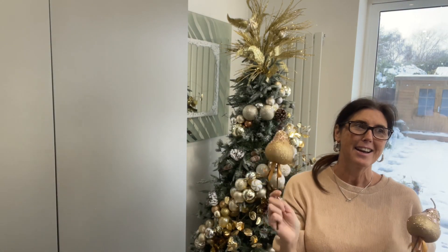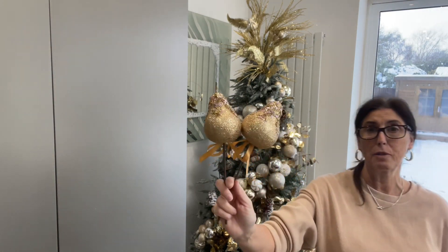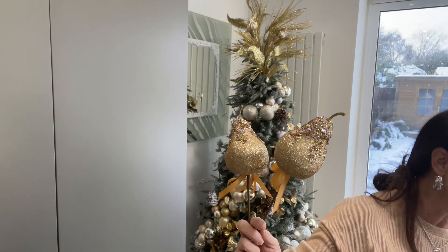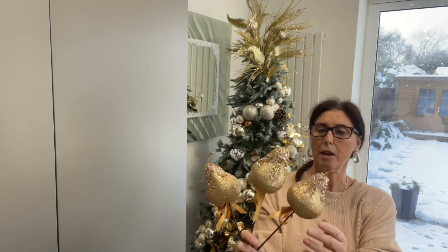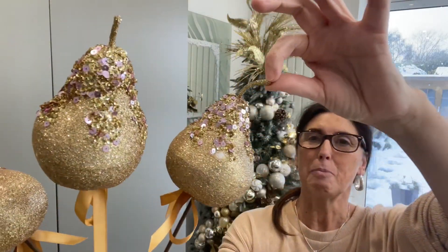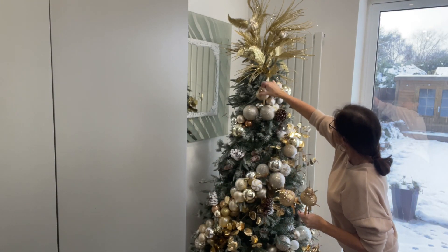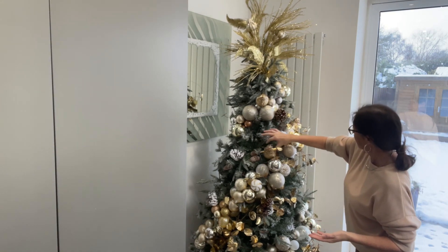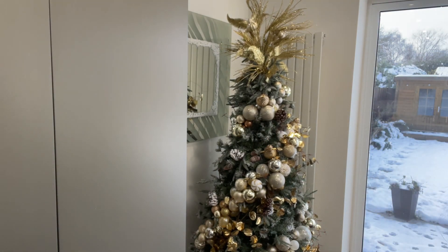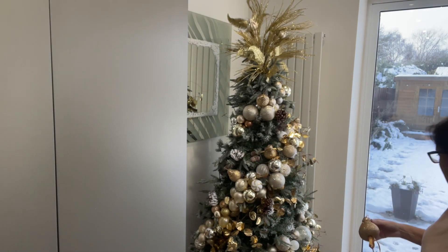All they are is foam in the shape of a pear with glitter all over them — really, really sweet. I'm going to put these in and around the baubles as well. Because they're on sticks, I can just poke them in. It's all coming together. Go out after Christmas and pick up some real Christmas bargains. They look so nice, love them.